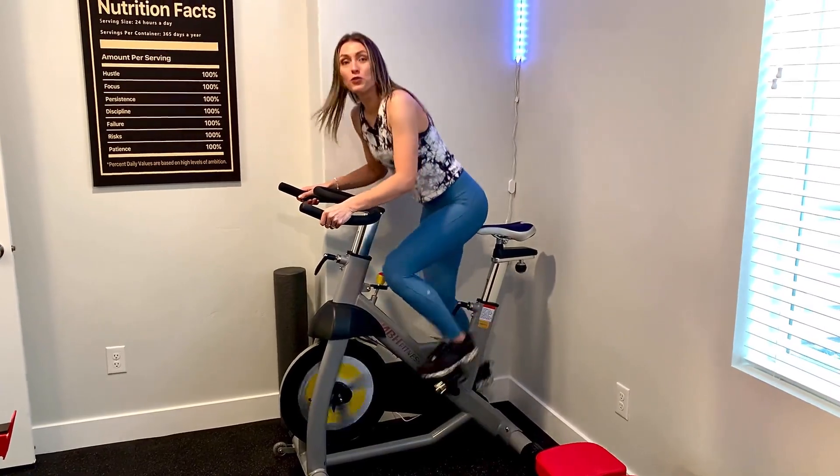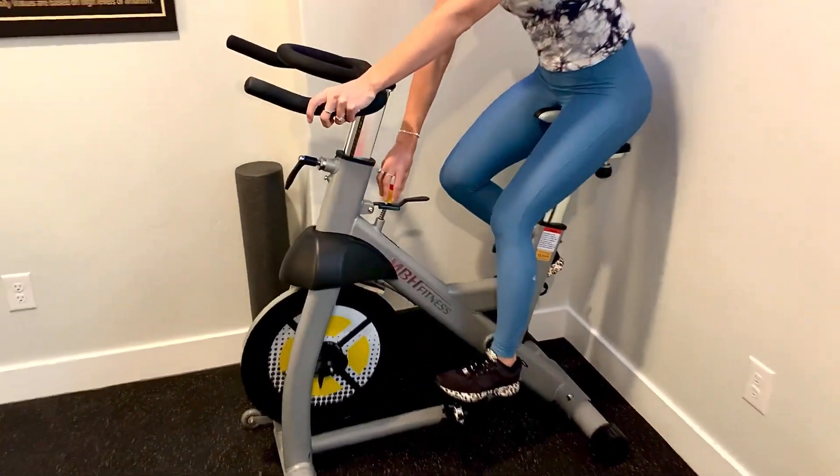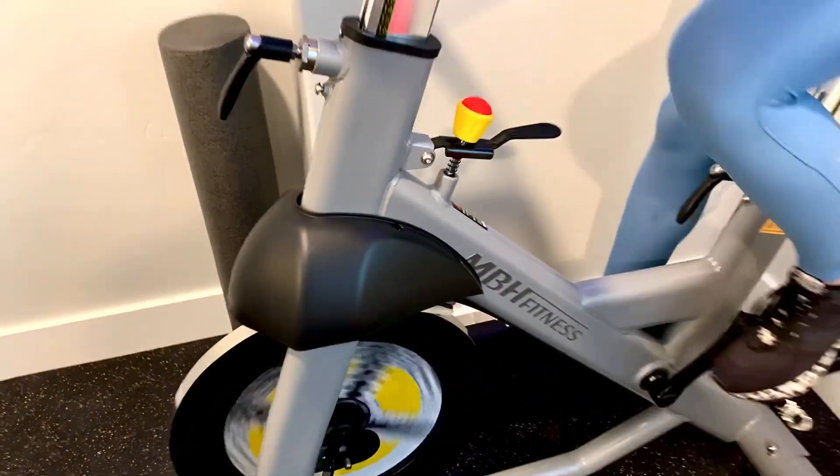It's really fun to bike on. You can get going. You can adjust your resistance right here, just like typical spin bikes, so you can increase your resistance and get going.